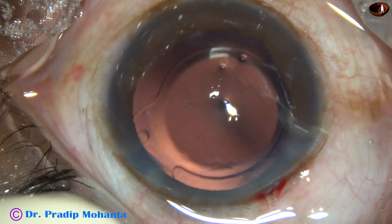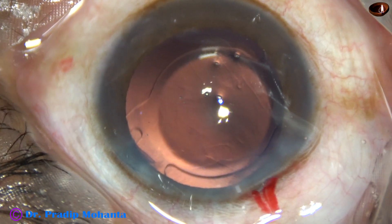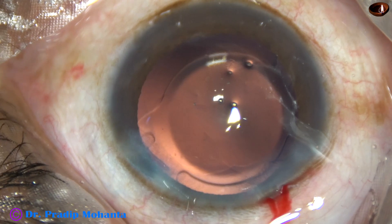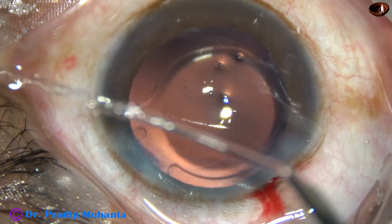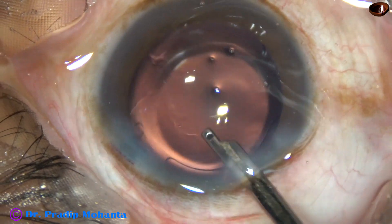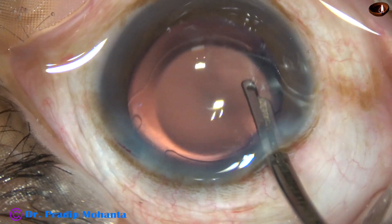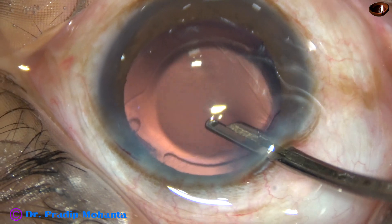The side port is to be closed. This is a bit of moxifloxacin. Corneal stroma on either side of the side port is hydrated, and the side port gets closed. Then a final lavage of the anterior chamber with BSS. As I direct a gentle stream of fluid towards the corneal endothelium, a lot of visco that sticks to the corneal endothelium comes out. After this final lavage, the anterior chamber is nicely formed.